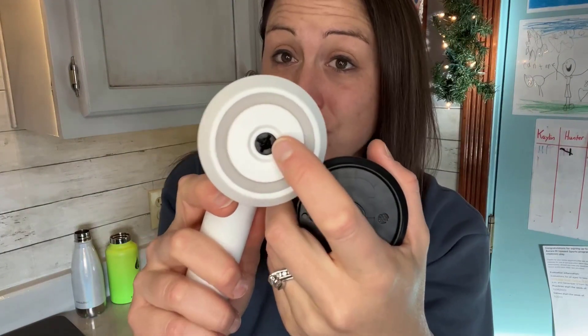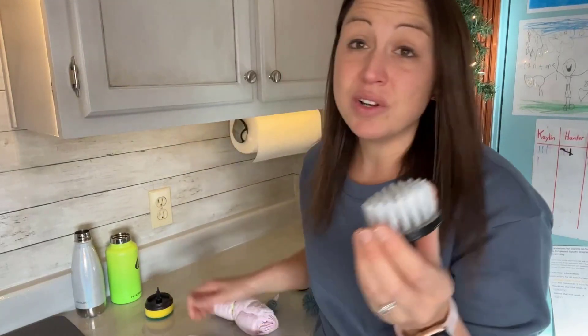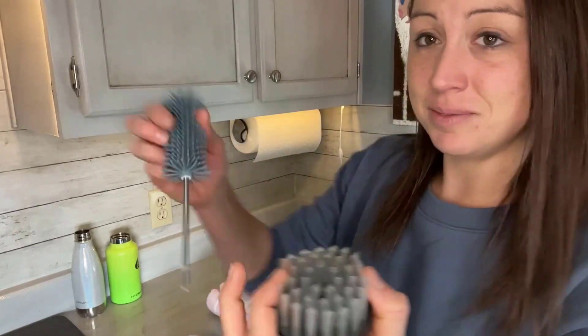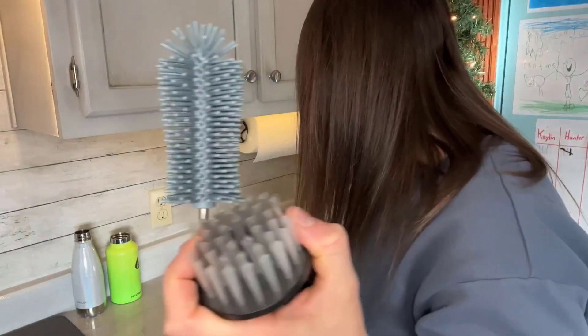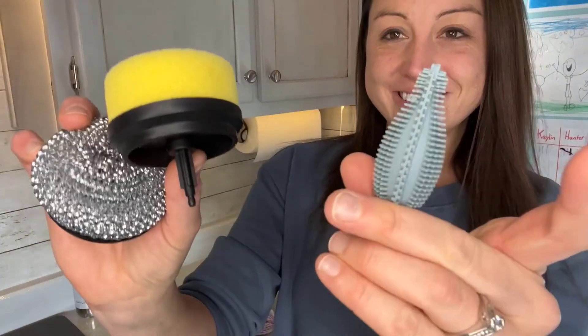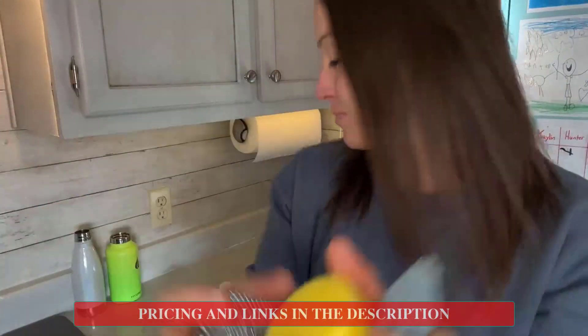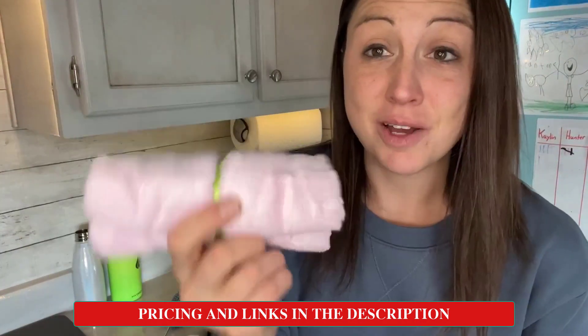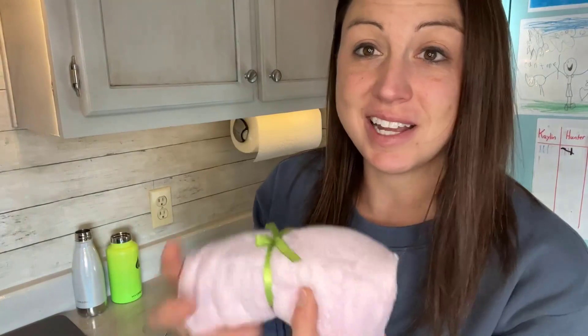It's really easy to change out your brushes, and it comes with six different brush tools so you're able to clean a big variety of items. It also comes with a towel that is going to help dry everything — just a nice little bonus.